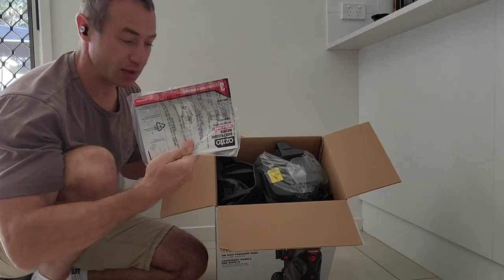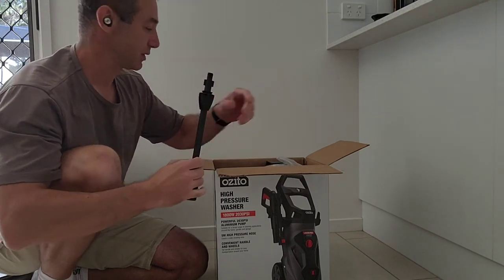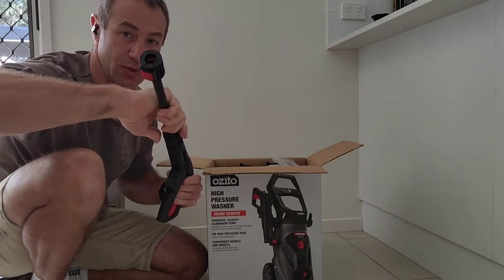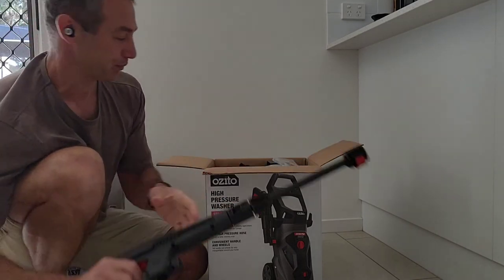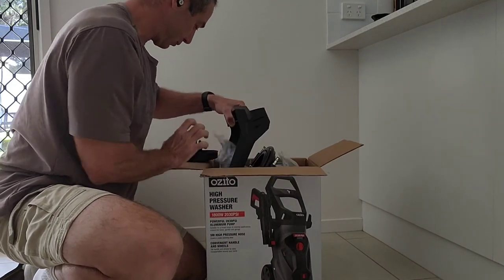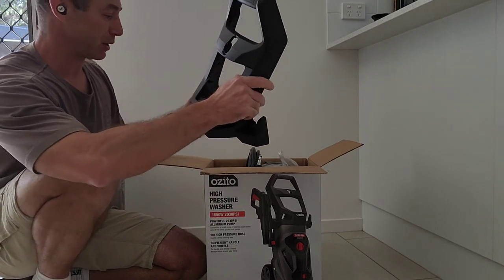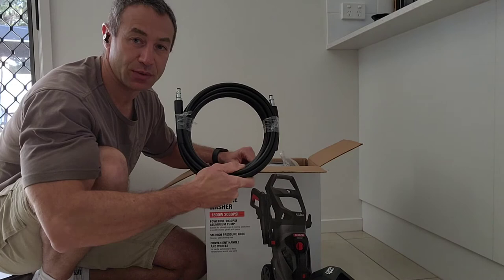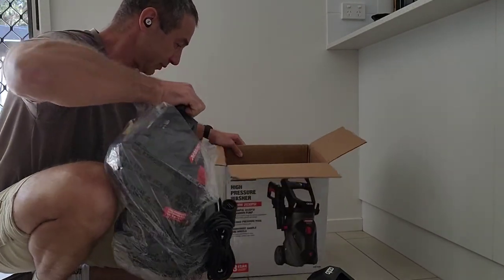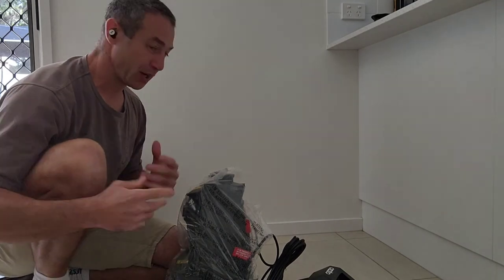Alright, the top is off and it's packaged well. There's a good instruction set here. We've got the gun attachment — looks like a normal twist-and-play connection — and separately, the wheels that need to be attached to the pressure washer, plus a five-meter pressure hose.